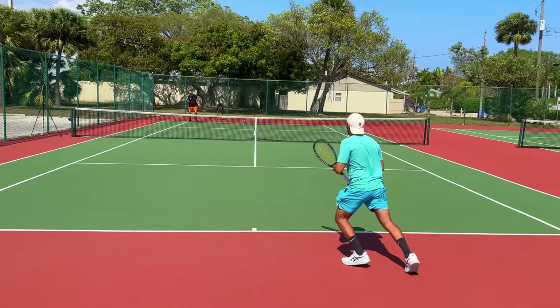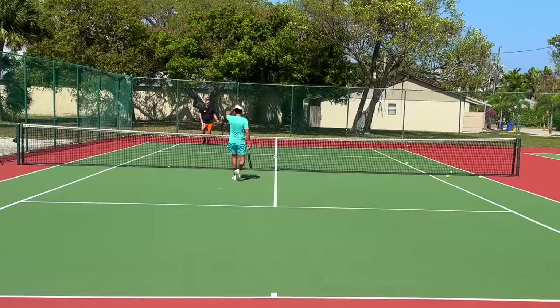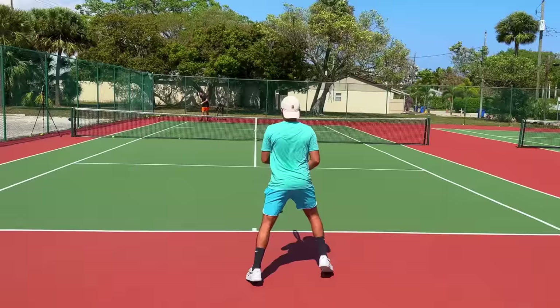Now get in there. Be ready up there — you've got to be ready for the volley. Don't relax when you hit that great forehand; the ball might come back. You hit a forehand and then you're just standing there — come on.